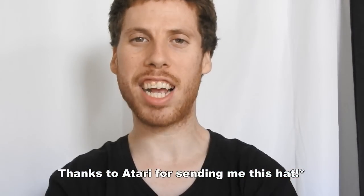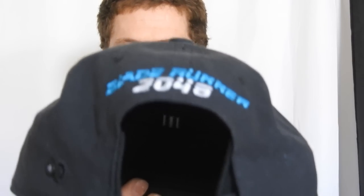How's it going guys? Today I'm going to be reviewing the new Atari Live Speaker hat, which is actually the Blade Runner Edition. And the audio quality is really fantastic on this.